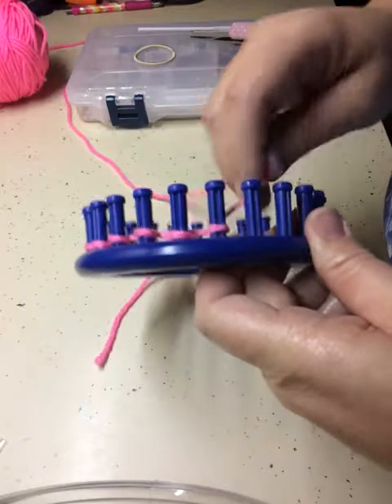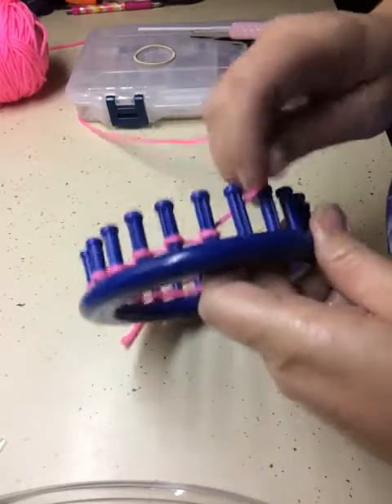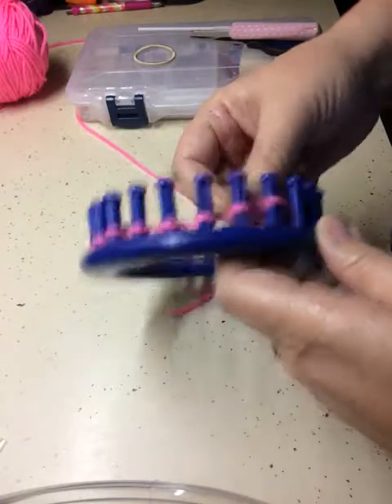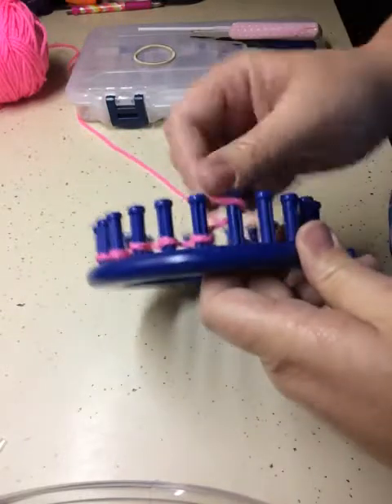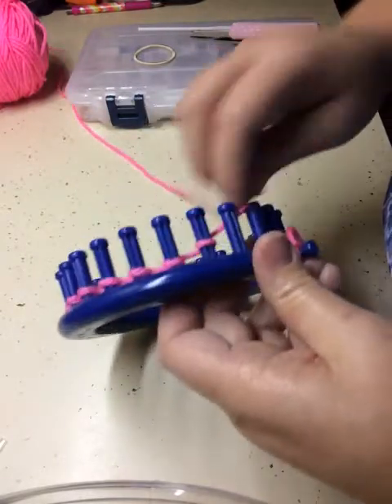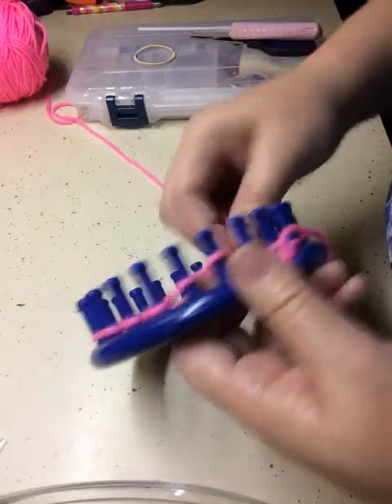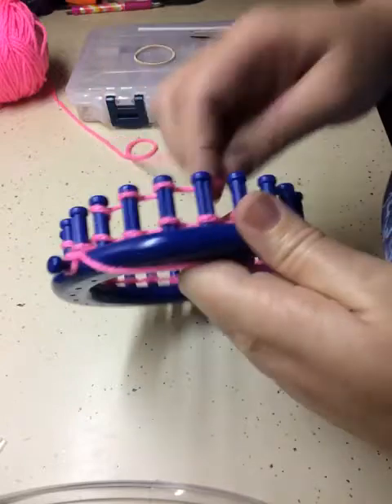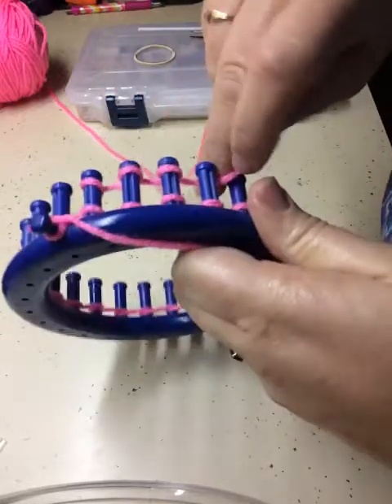I don't know what color this yarn is — it was given to me. It's a worsted yarn, that's all I know. Any kind works. I've made rainbow, some with a metallic, I've even used boa yarn. And now we're going into our second row of our e-wrap cast-on.